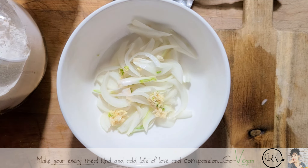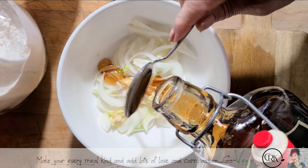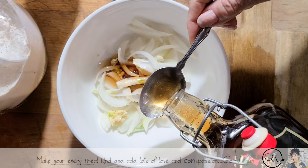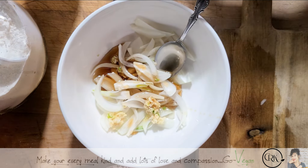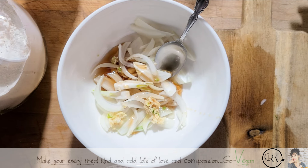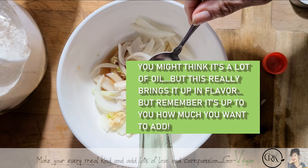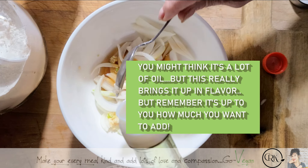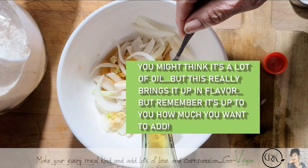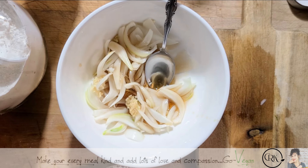We're going to start off with some maple — I'm going to put one, two, three tablespoons of maple. Remember, how sweet you want it is really up to you. We're going to put some sesame oil — one, two, yeah, we're going to do three. Three tablespoons of sesame oil. If I need more I will add more later.